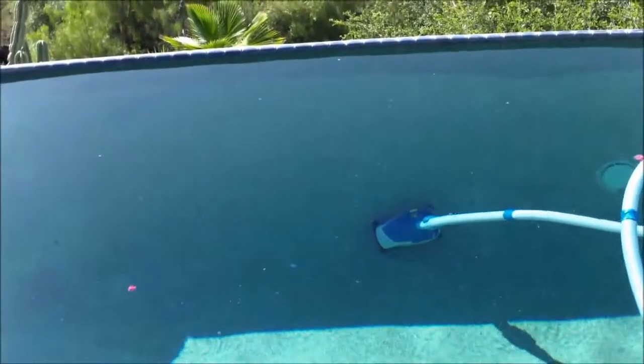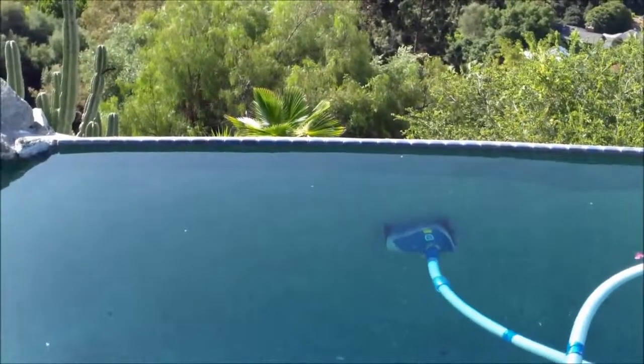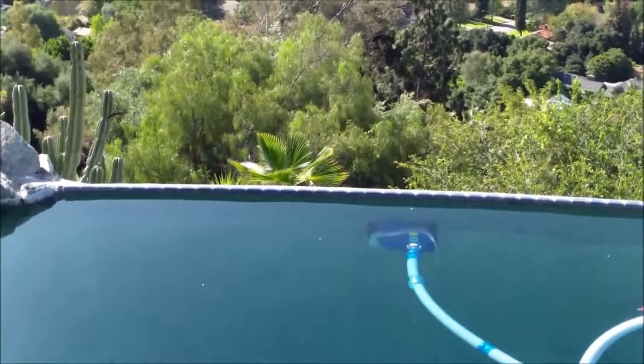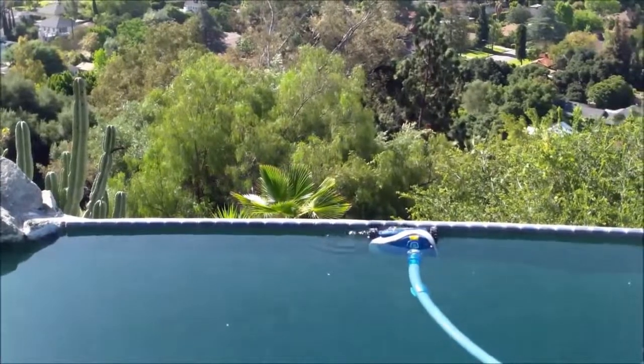With proper suction, the MX6 should climb your walls fairly well — climbing up after that one spin. It's got a timing mechanism that causes the spin right there. I was heading to the top of the edge, and it should stop there and be able to turn itself out of there.